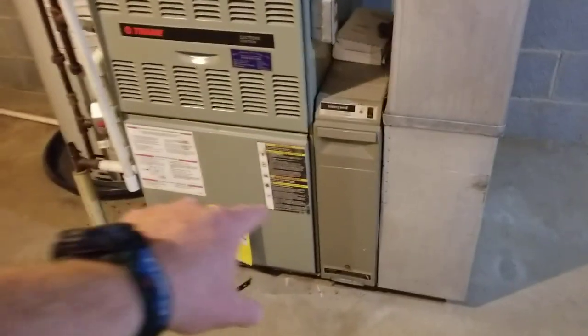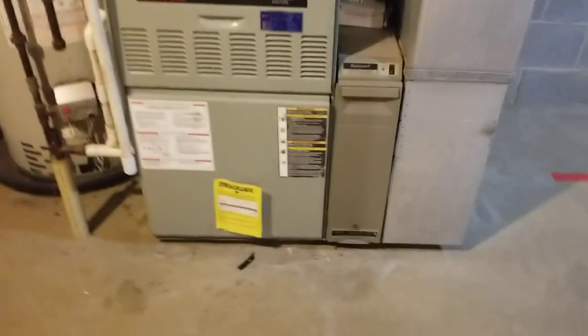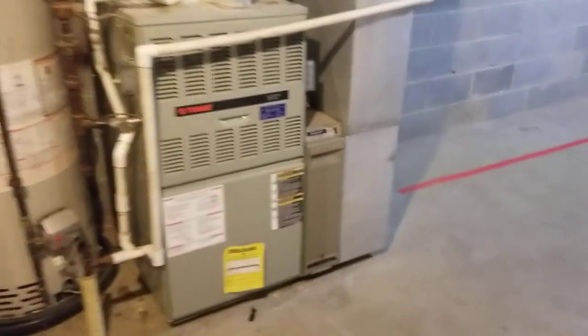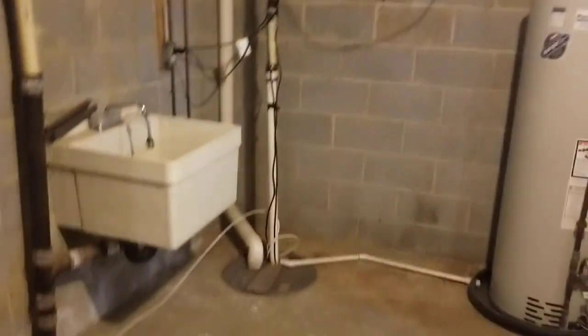The HVAC is working, no problems there. The air filter is going to be right here behind this panel. It is 20 by 20 by 4 — I just put that in today, so it'll be good for about four months. Please make sure you change that after about four months. Please do not lean any items up against the hot water heater or the HVAC system, and do not put anything on top of the sump pump pit.